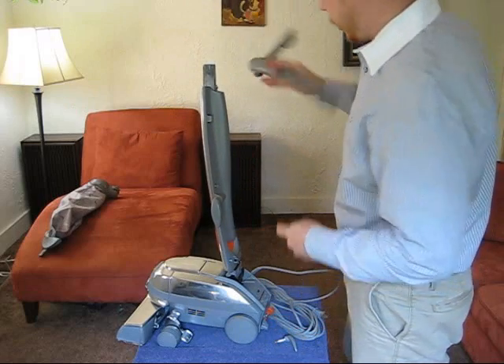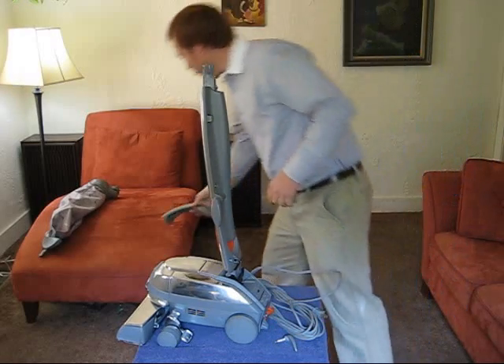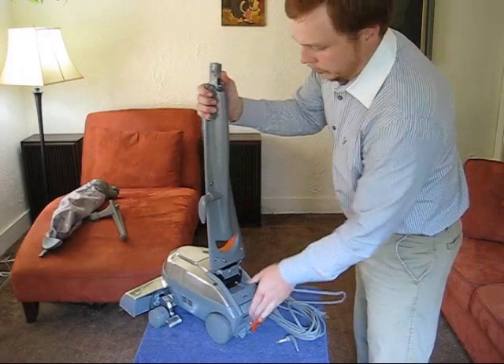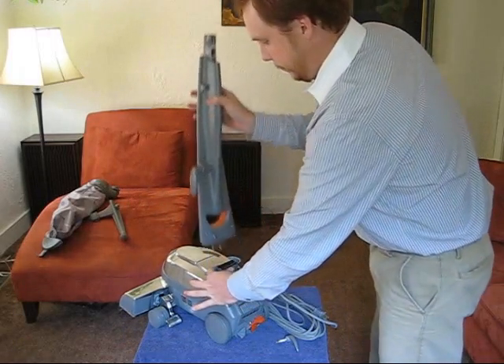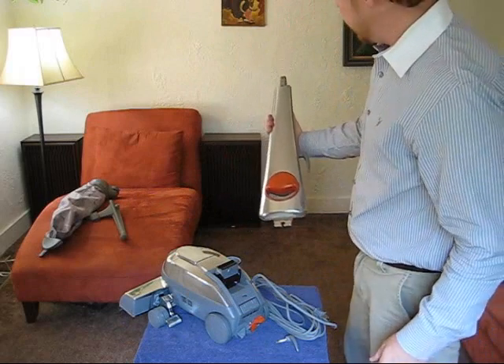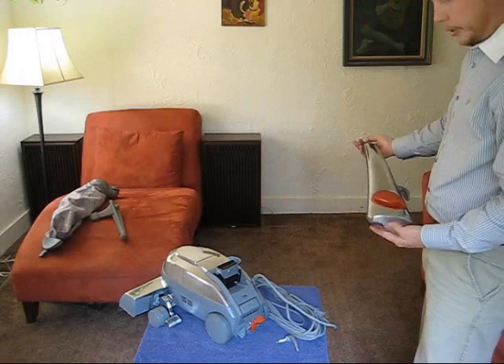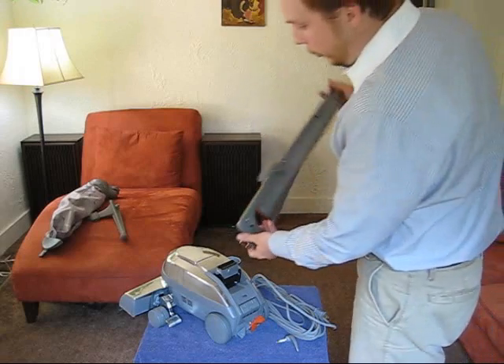At this point the handle comes right off. The only thing left is just to press this button on the back and there we go — it's as simple as that. Of course, to reinstall this, we'll just do this all in reverse order.